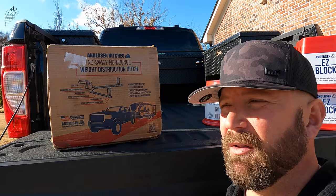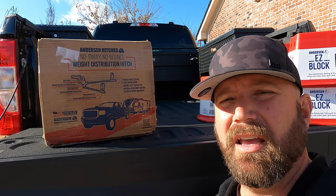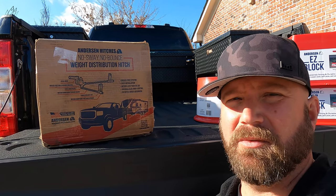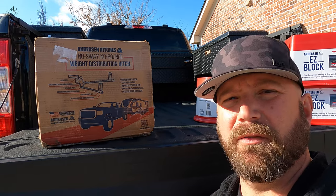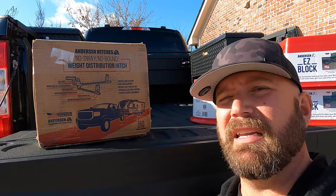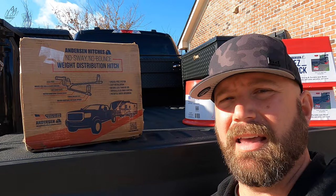Hey, welcome back friends. If you've been following the channel for a while, you know last year I took six different hitches and hooked them to the same truck, the same trailer, and towed them around five, six, seven hundred miles, several different trips, and tested them all out. Then we did a comparison video. If you want to see that video, I will put a card right up here and you can click on that and see that.